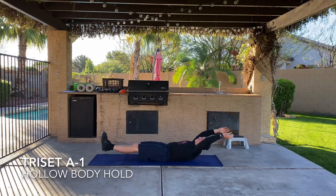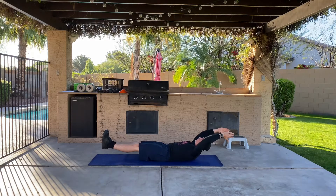Next we're going to finish out with our triset. The first exercise of the triset is a hollow body hold. Maintain a tight core, lift your shoulder blades and your legs up off the ground, and hold.